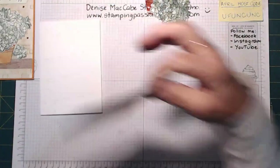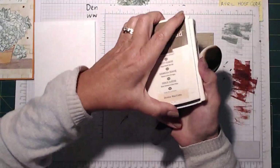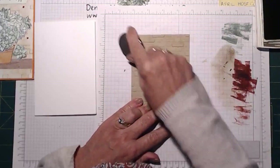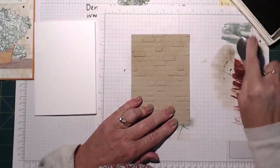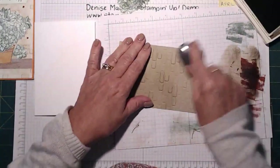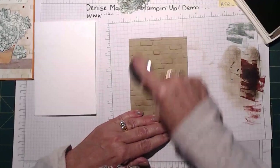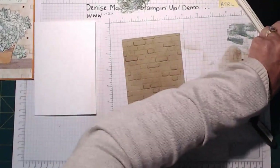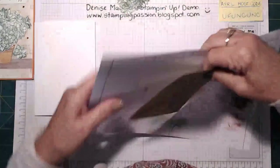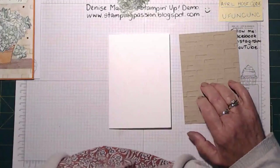The other thing I'm going to do with my brick wall — I'm going to get my blending brush and the retiring Soft Suede, and I'm just going to grunge up our brick wall a little bit. Just put a little bit of dirt on it, because not everybody's brick wall is clean. Maybe a bit too much grunge down the bottom, so let's put a little bit more up the top.